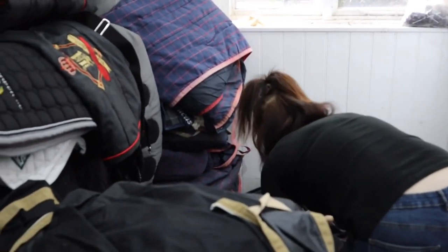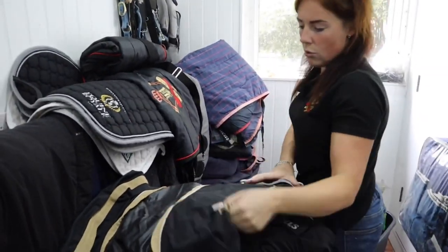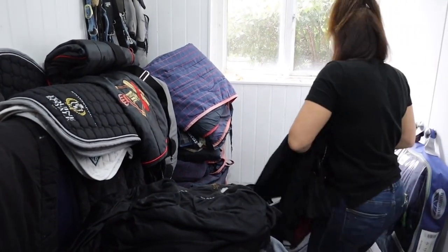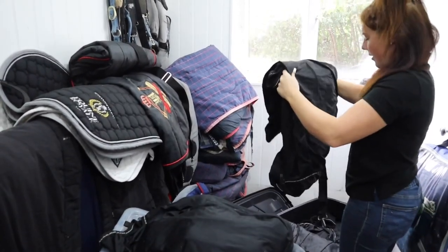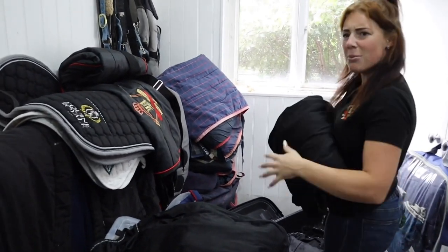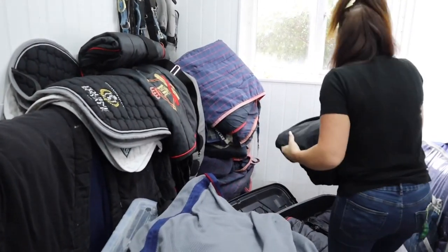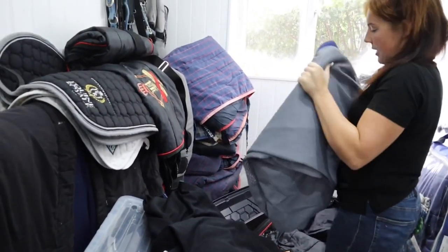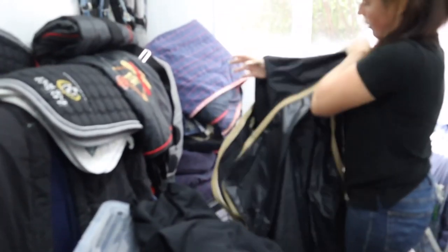With the lovely unpredictable English weather, I like to pack a stable rug. I also like to pack a little sheet, because in that way they can wear the little sheets. If it's cold they can wear the stable rug, if it's extra cold they can wear both of them. You'd like to think in September that won't be necessary.